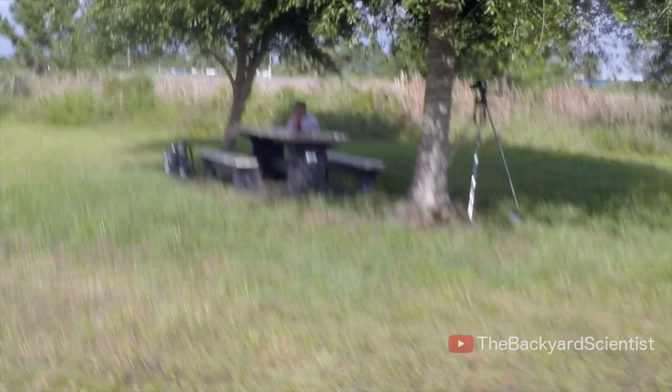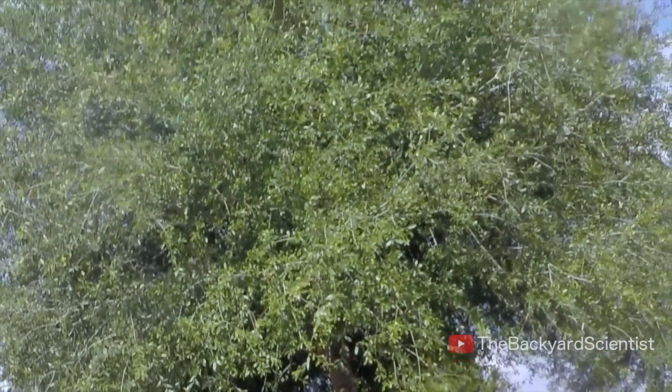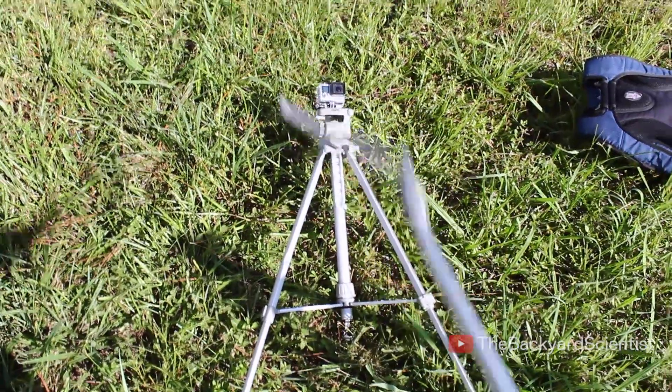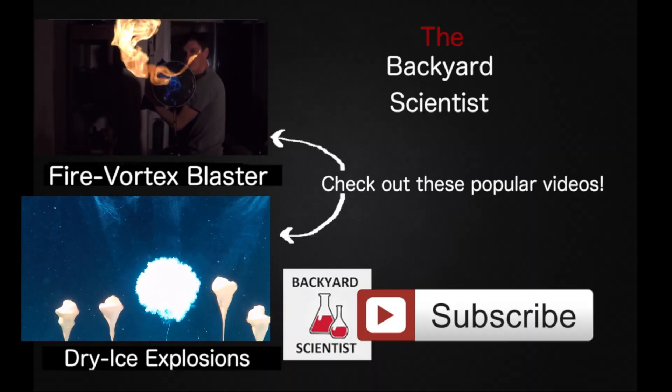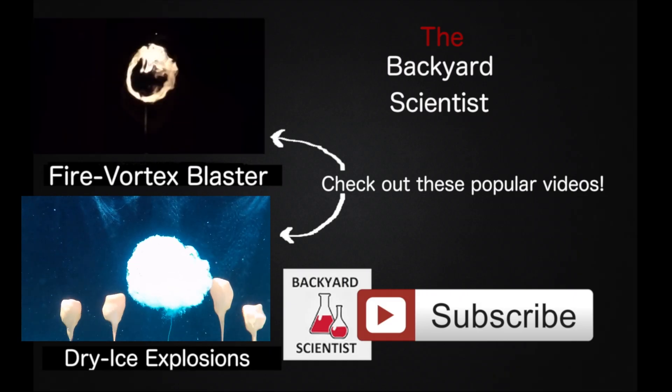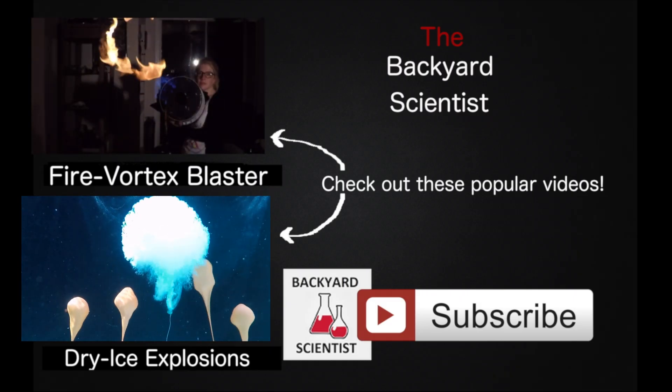If you'd like to make one of these yourselves, I've included the plans I made for the cannon down below in the video description. I guess it's time for a new tripod. If this is your first time to my channel, look around and if you like what you see, go ahead and subscribe. I'm almost at a hundred thousand subscribers — we can do this. We'll see you next time.